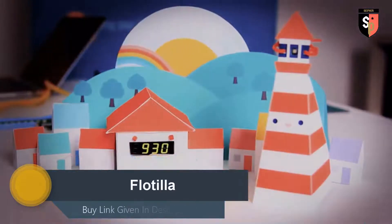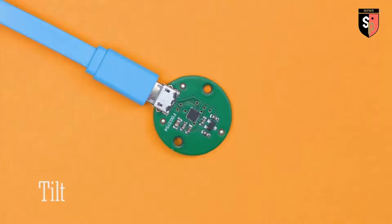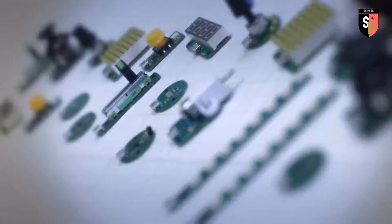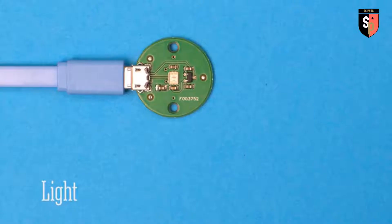Flotilla is a digital tinkering kit for Raspberry Pi. It's a bunch of smart, affordable widgets that make your ideas come to life. Great for beginners and frictionless for experts. We made Flotilla because, as makers, we thought there was a smarter way to play with things like sensors and motors. To make Flotilla accessible, we've created a couple of apps.